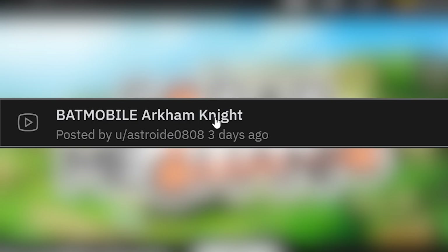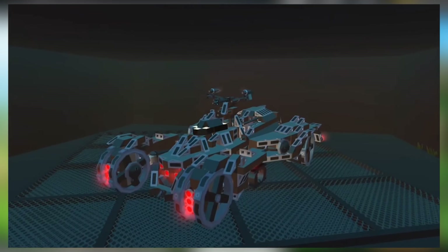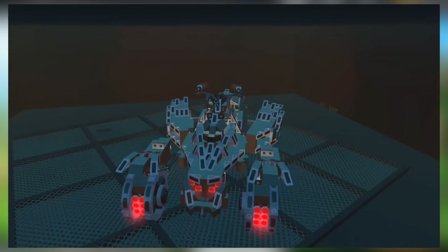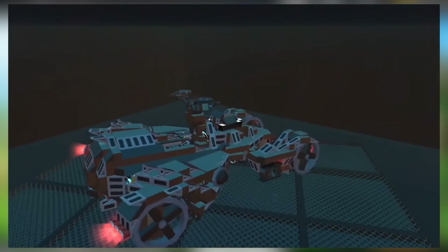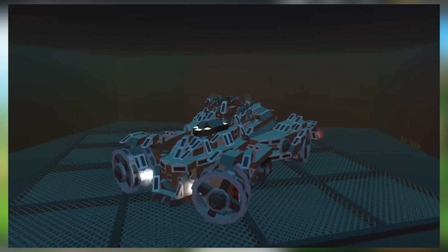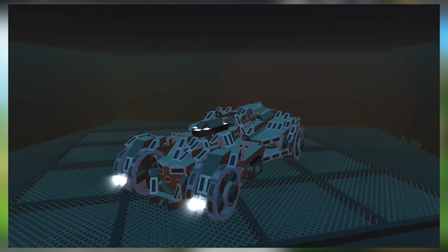Batmobile! Arkham Knight — really put the emphasis on that Batmobile title. I haven't exactly watched so many Batman movies, but I think I've seen this before. No idea what's going on with the wheels, though — you would think that'd be kind of a bad design. But I guess when you're rich like Batman, you can afford to fix anything. He's never actually crashed his vehicle in any of the movies, has he?